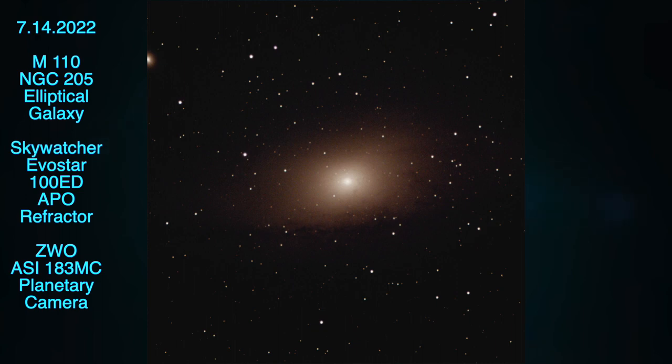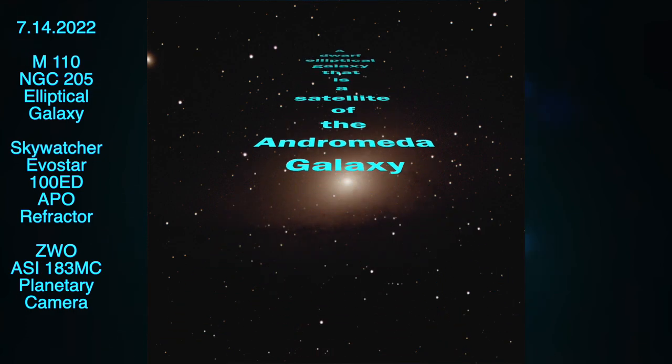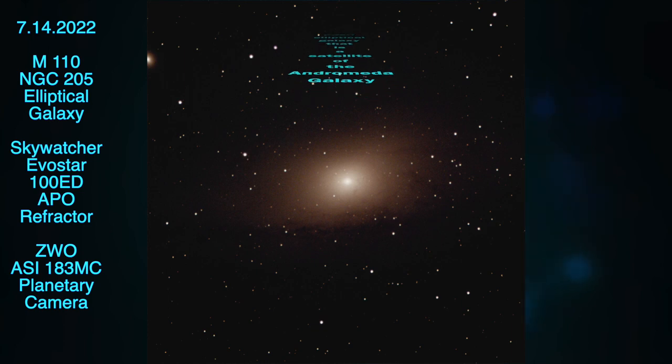I have to admit, when I stacked and processed this image, I had some doubts it was really M110. So if you think it's something else, give me a comment. It is what I was targeting with the mount, but I guess I could have gotten something off and targeted a different object. So please let me know what you think.